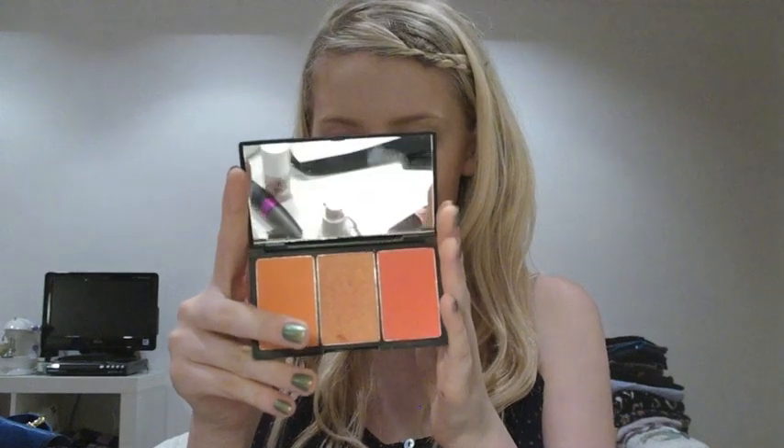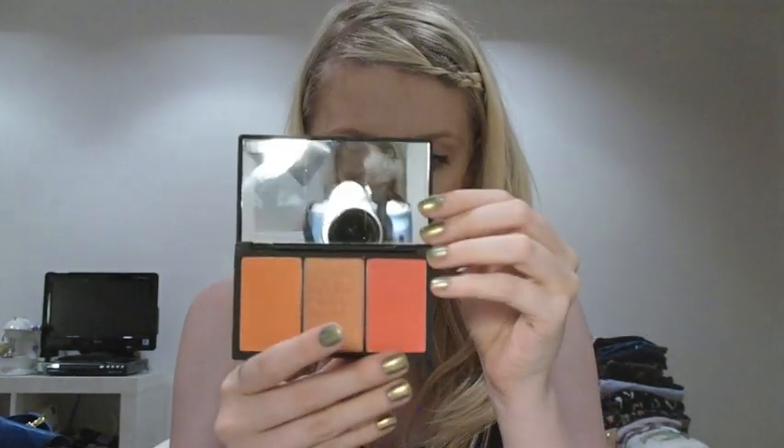In the reference picture of Blake at the beginning of this video, I noticed that she was wearing quite heavy blush. So I'm going to use this Sleek palette in Lace, and I'm going to use a colour called Crochet, which is a really bright red. I'm going to tap some off on my hands first.